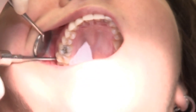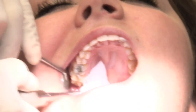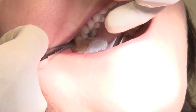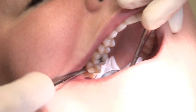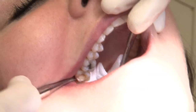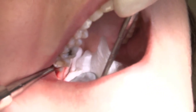Now I'm going to go ahead and try to loosen the tooth with a straight elevator. I'm rotating the wisdom tooth. Still elevating the tooth — it's starting to move a little bit. There's a little bit of movement on that tooth. Now using a larger elevator to wiggle the tooth.